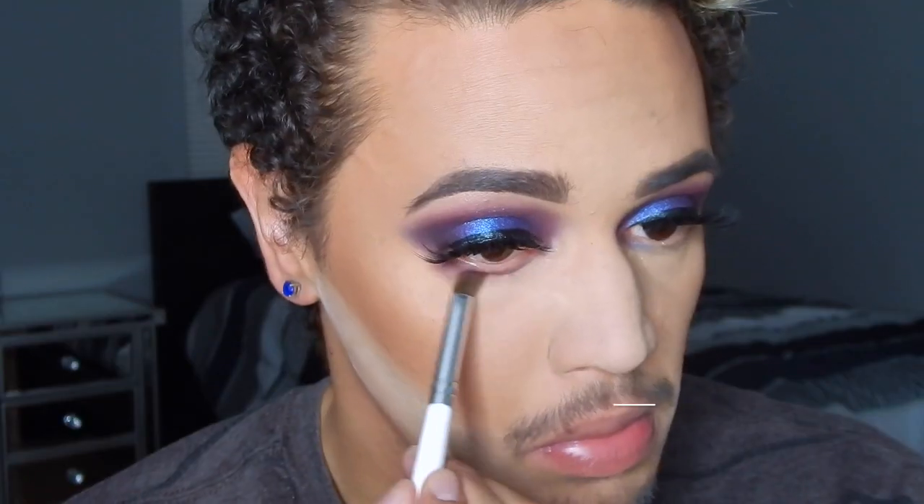Then I'm gonna be using my Chocolate Soleil bronzer in the shade Medium to Deep, using that as my bronzer and placing it on my cheekbones, the temples, the jawline, just adding some color back into my face because this powder does tend to pale me out a little bit. This one actually smells really good — it actually does not smell like chocolate.